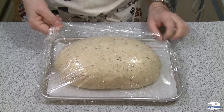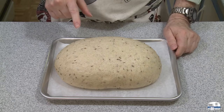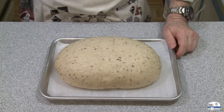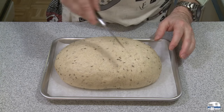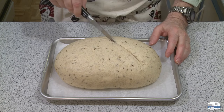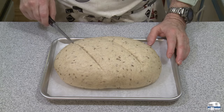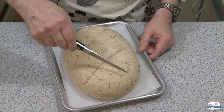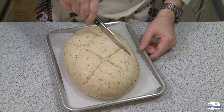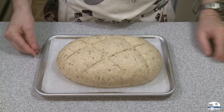My dough has been rising for nearly an hour and it's risen beautifully. In the meantime I've been heating my oven to 350 degrees Fahrenheit, about 175 degrees Celsius. Before I put this in the oven, I'm going to cut through the top a little bit. This is for what's called oven spring — when bread goes into the oven, for the first 10 minutes or so it goes through a rapid rise, and these cuts are like expansion joints that allow for a little bit more rising.